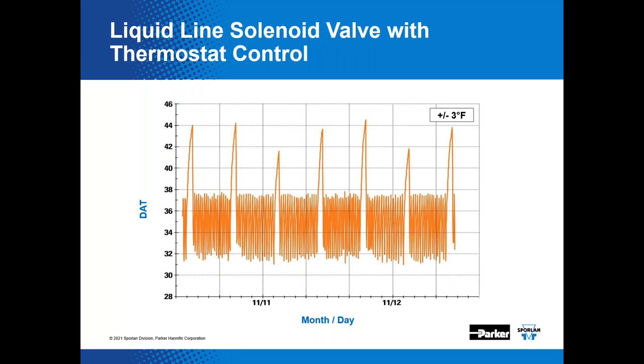Here's the temperature control data for the solenoid valve and thermostat method — it looks like spaghetti. It does work, but there's noticeably more variation in the control. If that level of variation is acceptable for your application, this method may be perfectly fine. However, for applications requiring finer temperature control — high-value products like sensitive produce, seafoods, or meats — you can do better with an EPR or EEPR. Essentially, you pay your money and you take your pick.